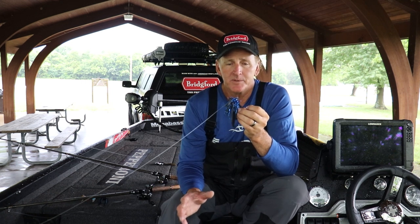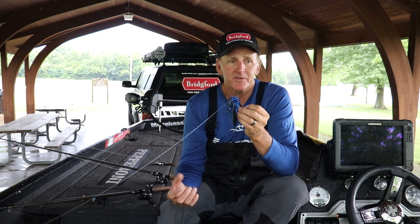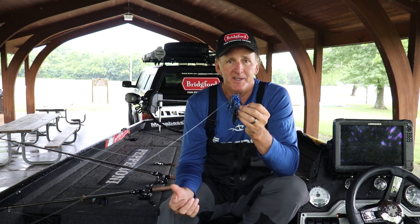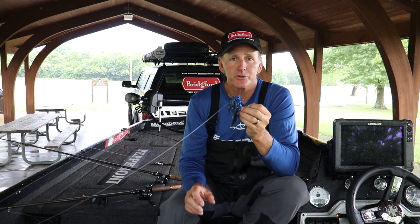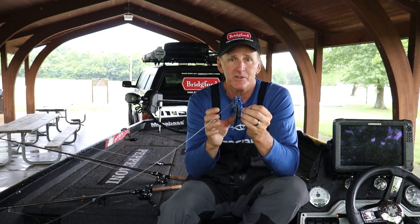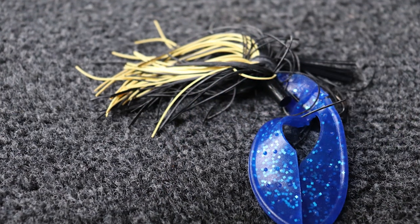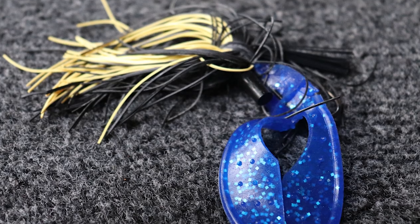Water visibility completely dictates color. If visibility is over three feet, stay with natural tones — watermelons, green pumpkins, sometimes with a little orange or chartreuse to resemble a perch. I'll also turn over rocks to see what the crawfish colors look like in summer. I might mix it up with a peanut butter and jelly skirt and a green pumpkin trailer to match the hatch. If the water is under two feet of visibility, that's when I go to black and chartreuse or black and blue — I want something that silhouettes more.